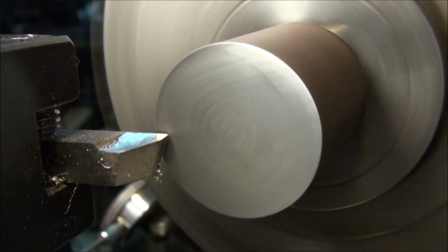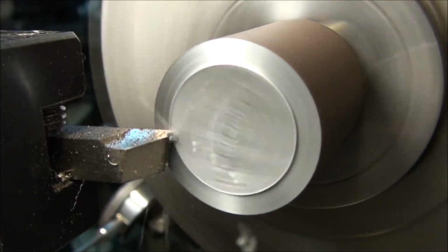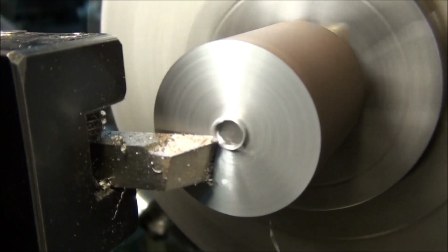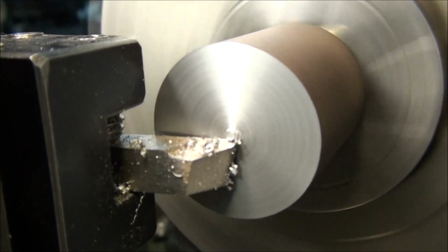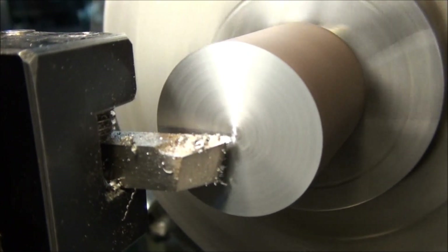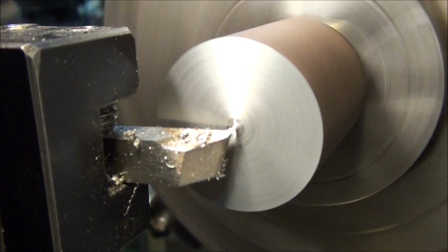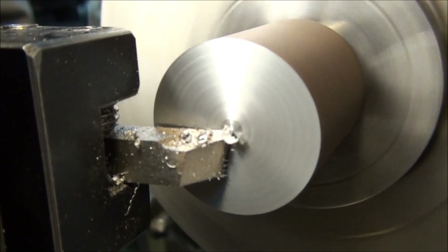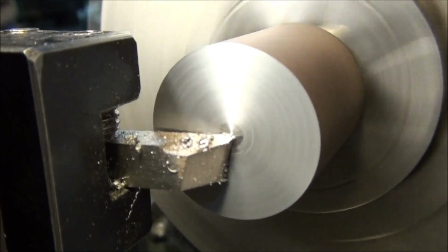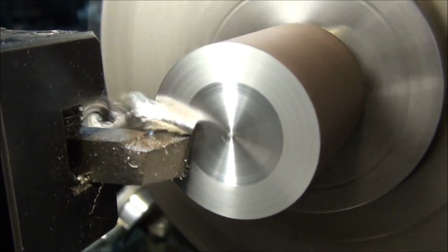For rough cutting, I like to start on the outside and feed in, just to clean out most of that saw cut. Then we can tell how far we are off center — it looks like we're a little bit low, so let's raise it up a little bit to get rid of that little nib of steel left in the center. You want to make sure that's gone — if you want to drill a hole in the end, you don't want a piece of steel sticking out there to throw your drill off center. Make sure you get rid of that, then just feed out.